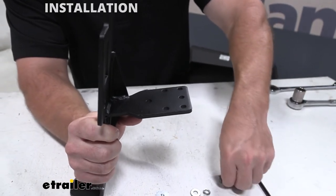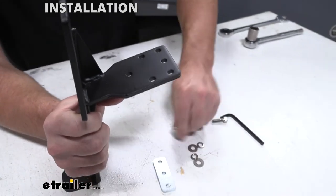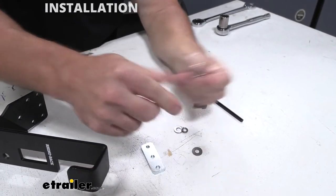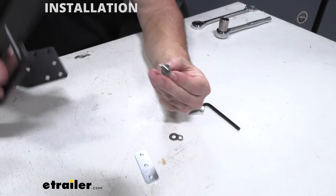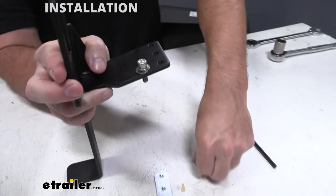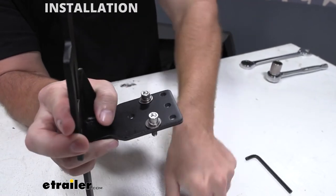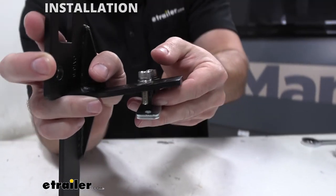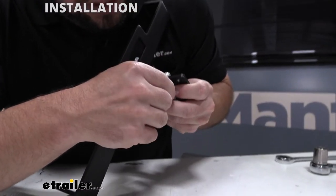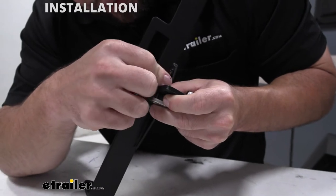So what we're going to do is take one bolt, add a lock washer and a regular washer, then drop it down through our bracket right here. We'll do that again for the other bolt. With that set up, now we can add our plate on the other side. We're not going to tie it down all the way — just get it started. I'm going to try and hold it so you can see it and get this started. It just threads in.